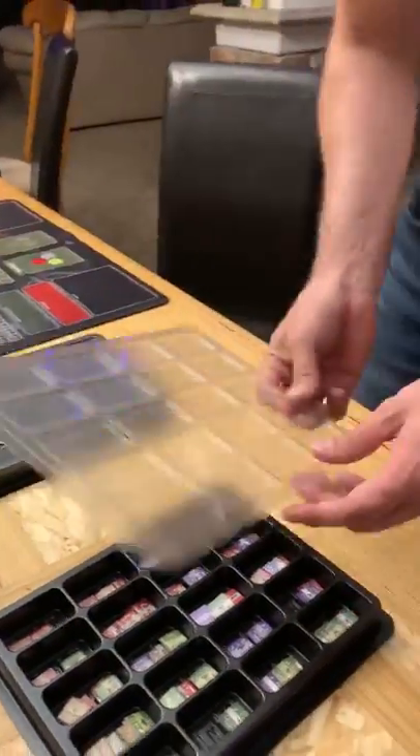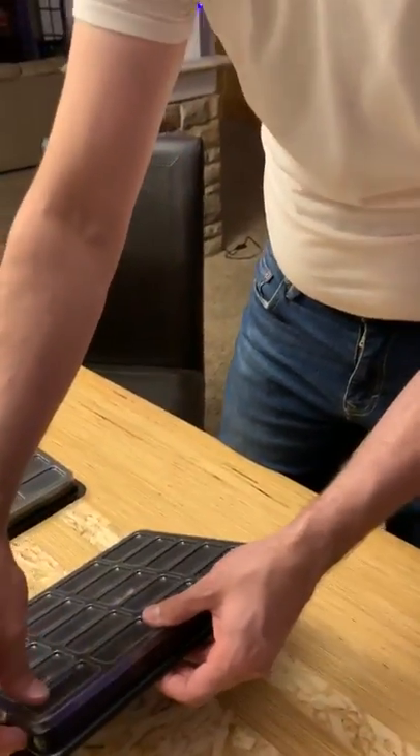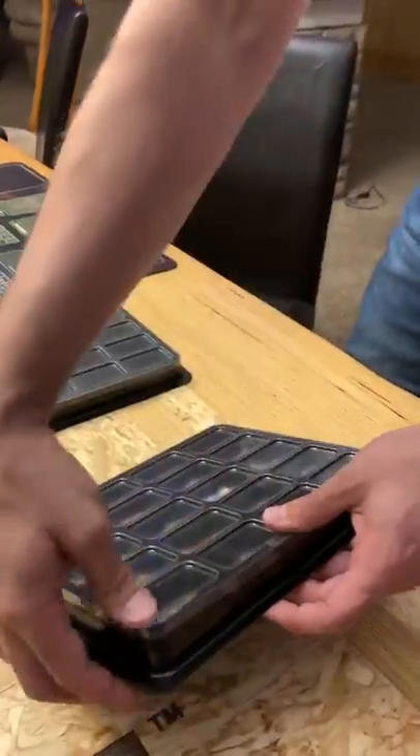So then we put the clear plastic, which will stick in on the edges here. You can see there's a divot on every single edge — one, two, three, four — clips in there.